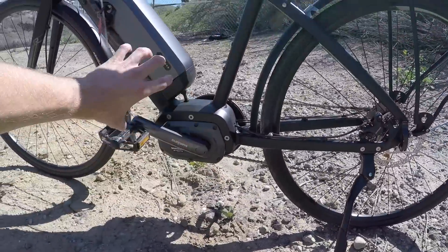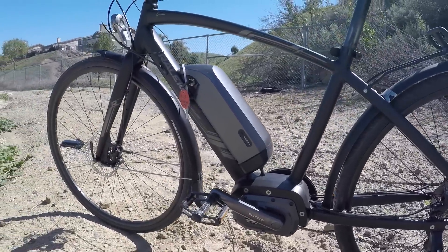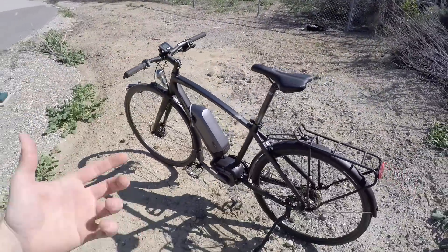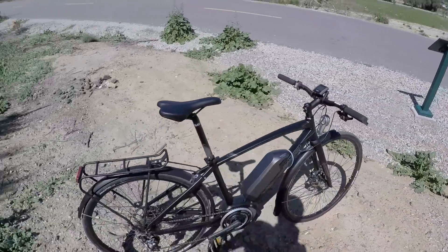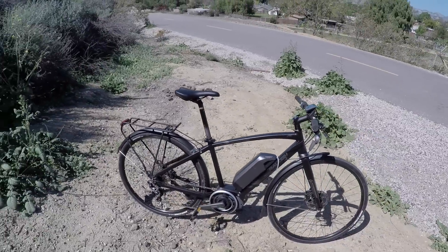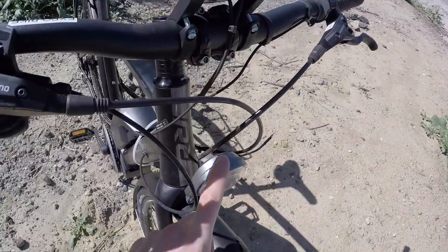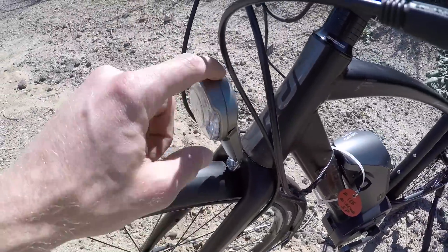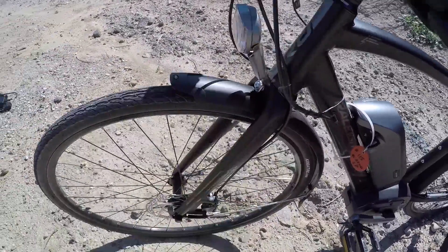They've also extended the motor position — it used to be tipped up and now it's flat. This is the first year for the Maseo Sport, but it's based off the Maseo, so I'm commenting on improvements they've made. I definitely appreciate them. I also love the lights — they're pretty high quality, from Spanninga. This one's called the Corona, rated at what I believe is 40 lumens.